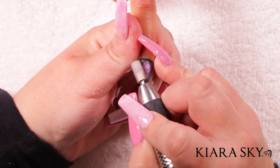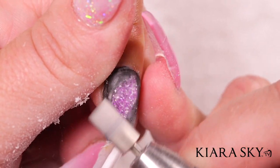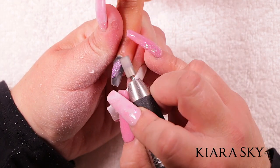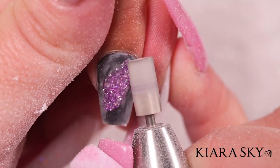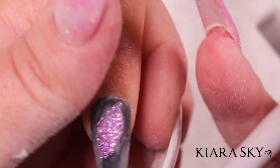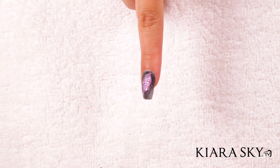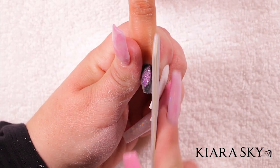Now I'm going in with my e-file and a fine drill bit, starting right in the middle and working my way to the sides and the free edge. As I'm shaping and smoothing, the geode is actually popping right through. You can see where the lines aren't perfectly smooth — because geodes are different shapes and sizes — and that color is really popping through. Then I go in with my hand file to smooth out all the edges and really define the shape.